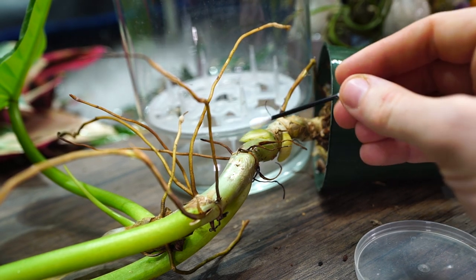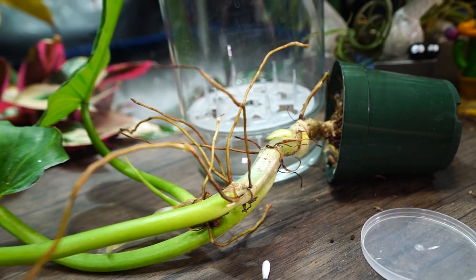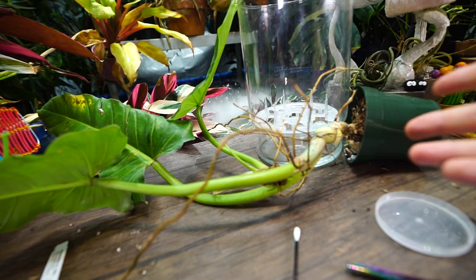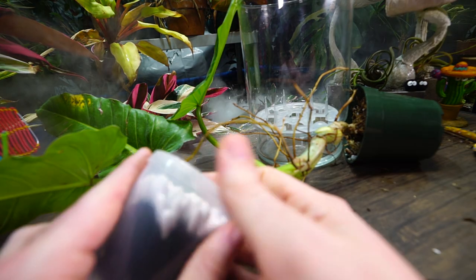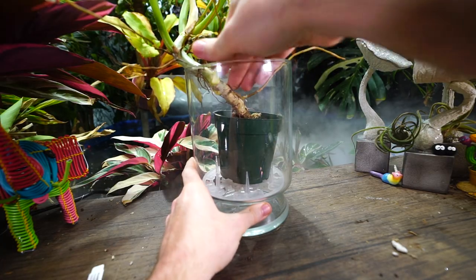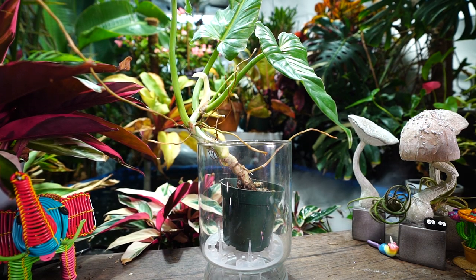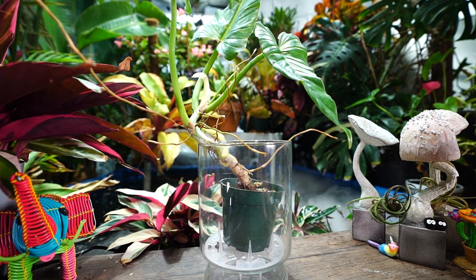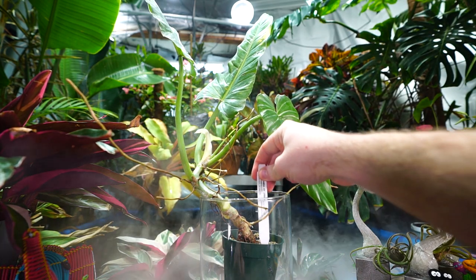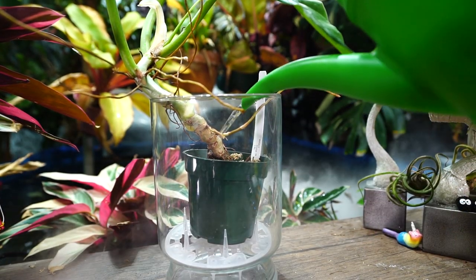Normally what I do next is take a cotton swab, dampen it with clean water, dip it in cinnamon powder, and dab that over the cuts I just made. That helps dry out and callous the wound, sealing it so things can't get in and infect the plant. When plants come in looking like this they're more vulnerable to pathogens, diseases, and pests. I'm out of cinnamon powder but I swear it works. Sulfur powder is also an option but I avoid it since it's toxic — I don't want to inhale it in an enclosed space.